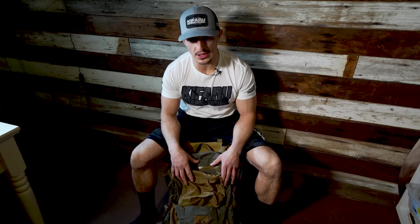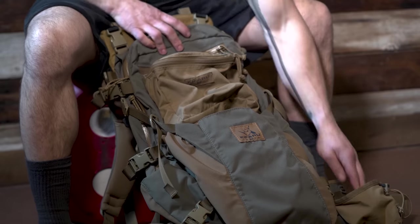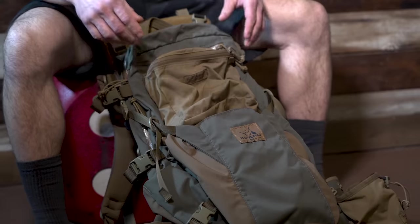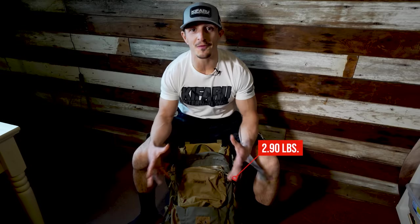2200-ish cubic inches — that's 36.8 liters for those that do liters. I just put it on my duplex frame. The Nalgene, that's extra — I put that on there. This small pouch, I put that on there. This large pouch, I put that on there. So you can make Kufaru packs into anything you want, which is awesome.